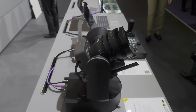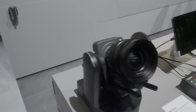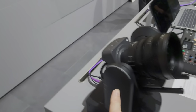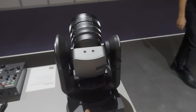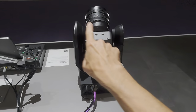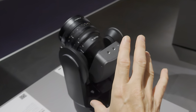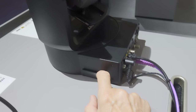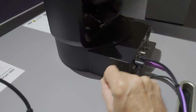Good morning. This is Sony's FR7 pan tilt and zoom camera, and this is essentially an FX6 body in a pan tilt and zoom housing. It does pretty much everything that the FX6 does, so we even have internal recording here for SD cards and CF Express cards.